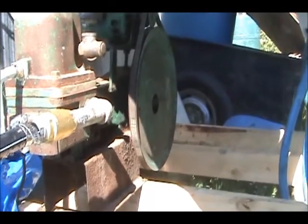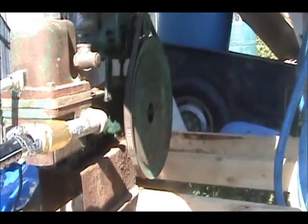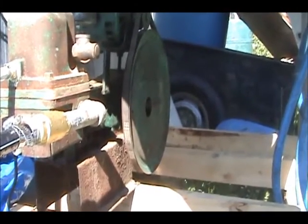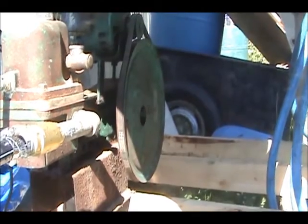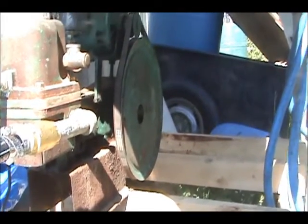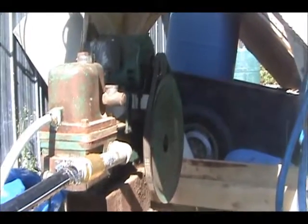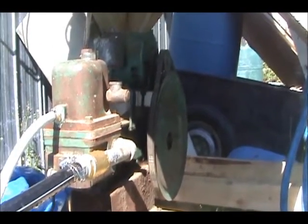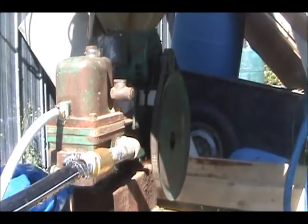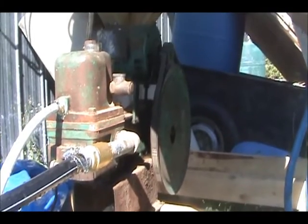I don't think I would pump by hand — it would be very tiresome. But you could put a bike on it and turn it with a bicycle. Anyway, this is my little watering system for my vegetables. Gravity works, but I just wanted something a little bit better. Thank you for watching.